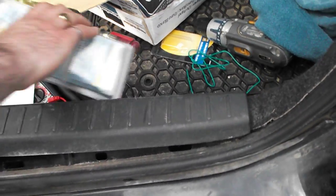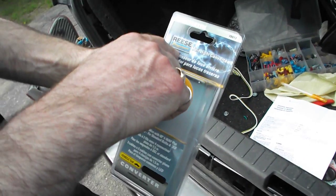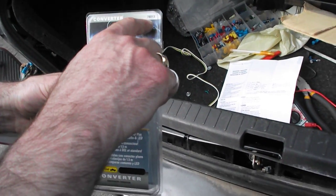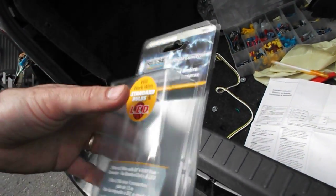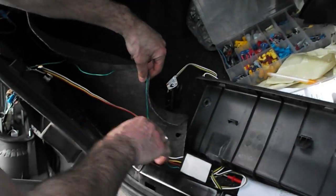So what I bought — of course I couldn't get that kit at my Canadian Tire — so I bought a Reese Tow Power Converter, Model 78013. It's a generic converter kit and it is shown right here.